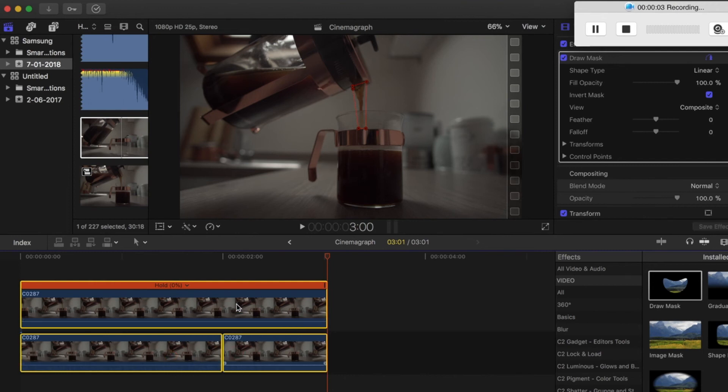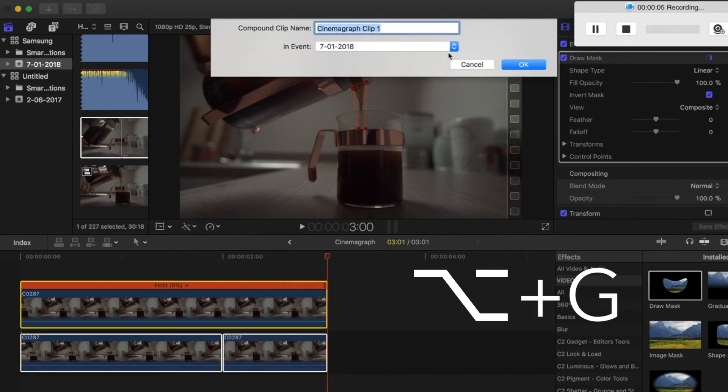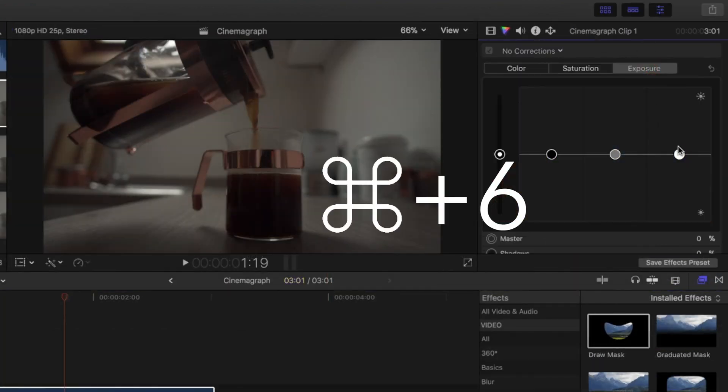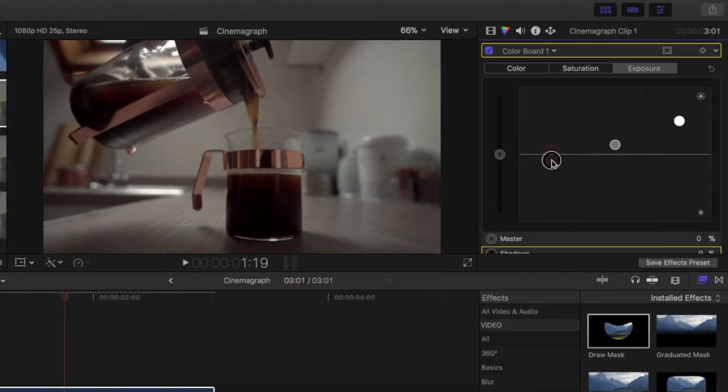Then turn that into a compound clip and do any adjustments — exposure, saturation, that kind of thing.